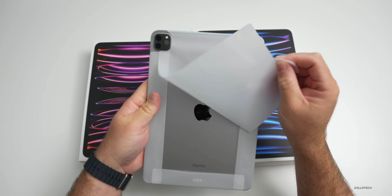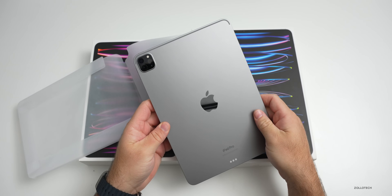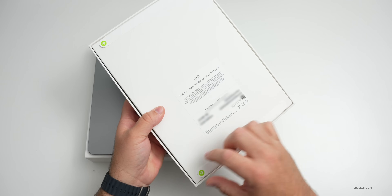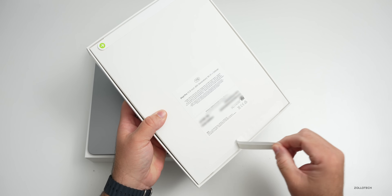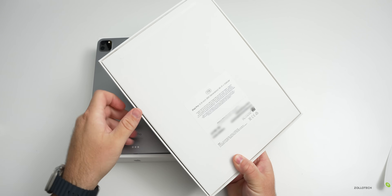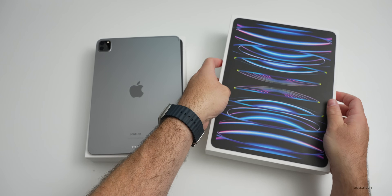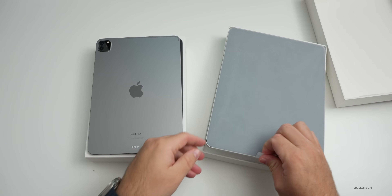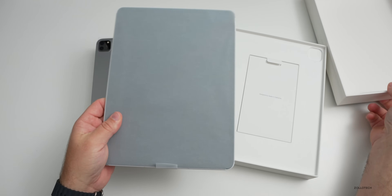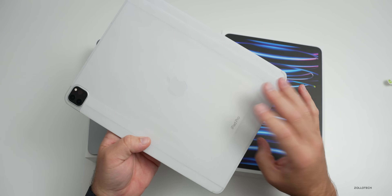We'll take the cover off the 11-inch — you can see the antenna for Wi-Fi. It's pretty much the same as before. Now let's open the 12.9-inch as well. Same process — take the tabs off, flip it over, take the top of the box off. Underneath you've got the same braided cable and 20-watt adapter. This one is Silver — last year I had Space Gray.